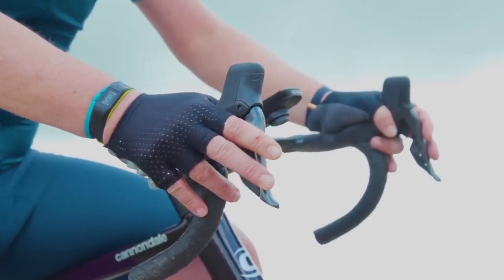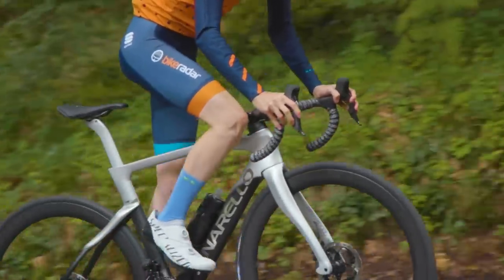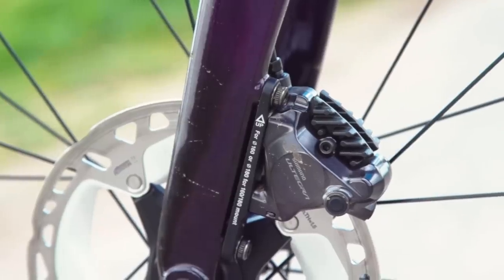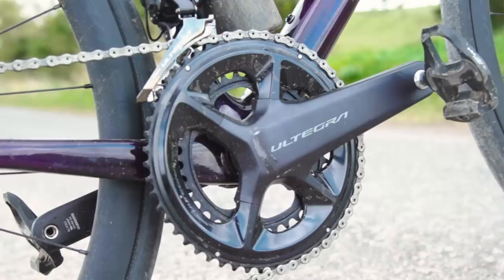And then there's the cost. Ultegra Di2 comes in at £2,328 — a full £1,200 cheaper than Dura-Ace. When it boils down to it, the £1,000-plus premium you're paying for Dura-Ace saves you only 411 grams — in real terms, around the weight of a small water bottle about three-quarters full. If you must have Dura-Ace, you obviously won't be disappointed, though I for one would rather pocket the difference, safe in the knowledge I'm still getting the same mechanical, electronic, and braking performance.